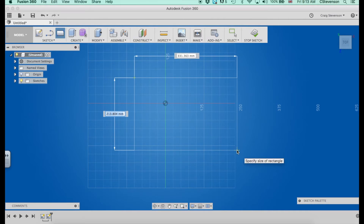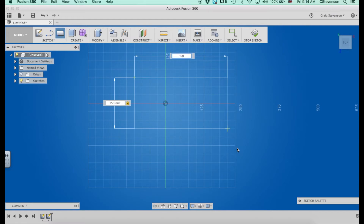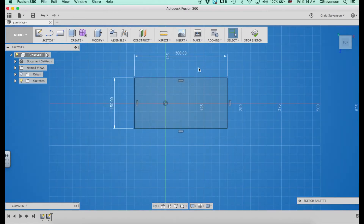I just click and drag out. You can see here I can alter the size by putting some dimensions in. I'm going to make mine 150 — I type that in and if I hit tab it allows me to go to the second box. I'm going to make that 300. Obviously you need to know the size of everything you want to draw for your idea, but I've already figured out that I want 150 by 300.